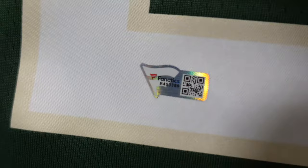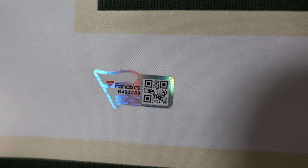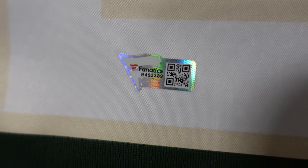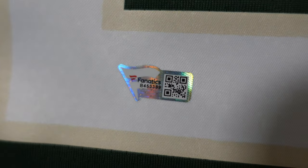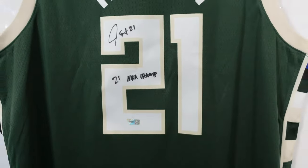Right down here, if you punch this QR code into Fanatics I think it brings you to the site where you verify, and then you punch in that code right next to it and it verifies who actually did the signature.